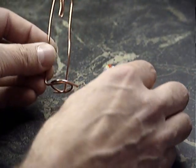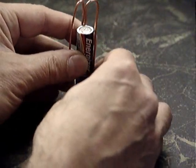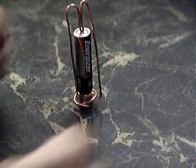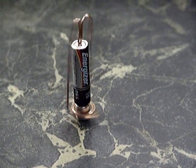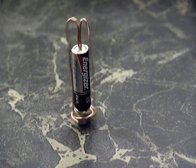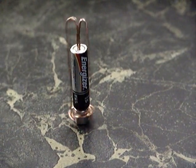So now if you take the bent wire and the magnet and the battery, as shown, and drop the wire in place, the motor should run. If it doesn't run, try to minimize the friction between the wire and the magnet. Have fun!